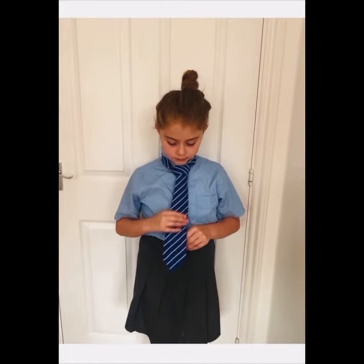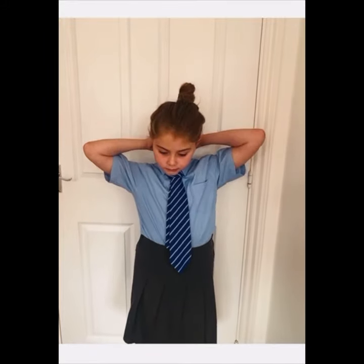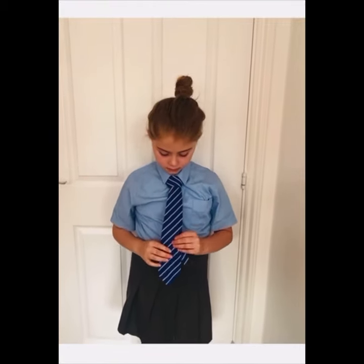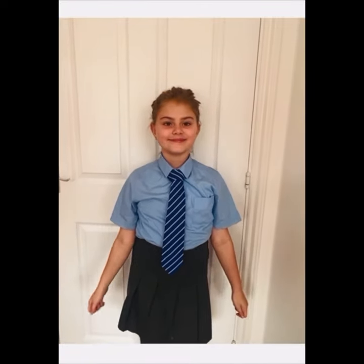Pull upwards the knot and that is your tie done. You are ready for school! Don't forget to like and subscribe. Thanks for watching — hope you liked it. Now you can share it with all your friends.